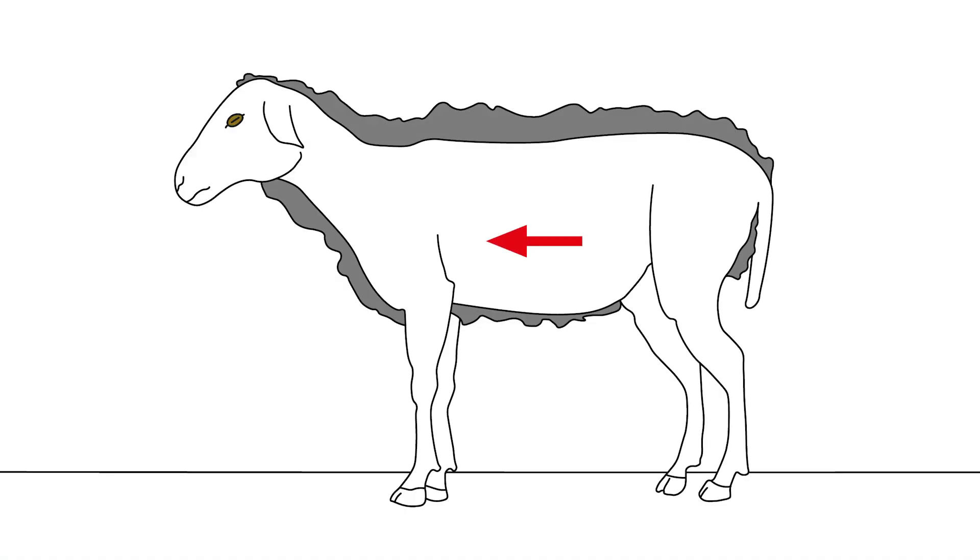Ideally, the subcutaneous injection is performed on the side of the thorax wall or on the wool-free area below the elbow. This location is especially useful when the sheep is sitting or on lambs.